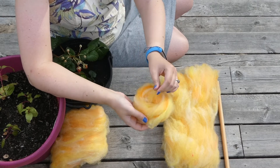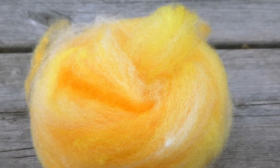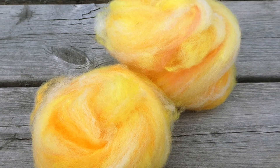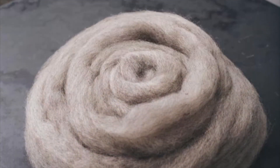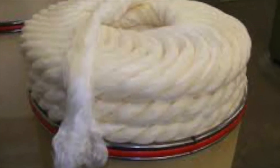And you have made yourself a fluffy, spinnable little bird's nest. These are very easy to spin from. When you buy machine carded fiber it is often in a compact roving form looking something like this.